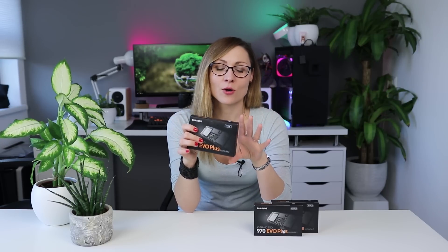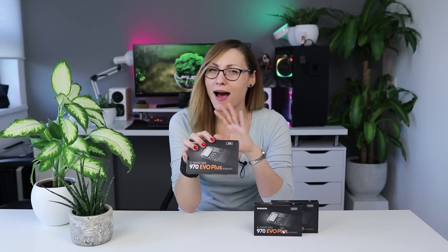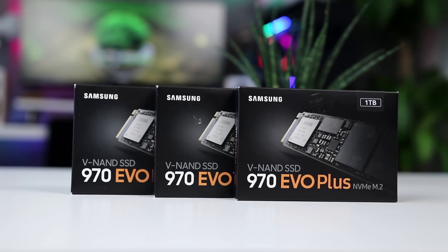For a very long time, the 960 EVO and 970 EVO were pretty much dominating this segment — they were unmatched. But recently they started getting some competition, especially from the Western Digital Black drives (the 2018 version, not the 2017) and Corsair's MP510, which is very close in performance and also quite cheaper. So maybe this is the reason Samsung pushed this upgrade sooner than we'd expect.